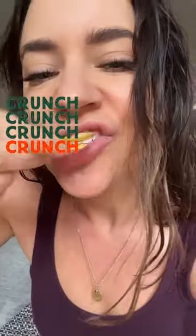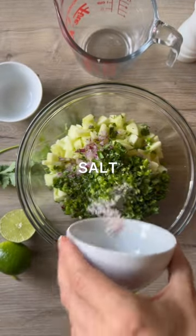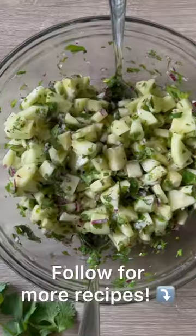If you're not sure what to do with all your extra cucumbers, you have to try this cool, crisp, refreshing cucumber salsa. All you have to do is mix all your ingredients together in a medium mixing bowl. Make sure you get lots of lime juice, and serve this on tortilla chips or tacos.